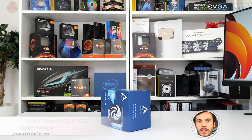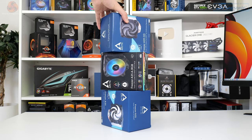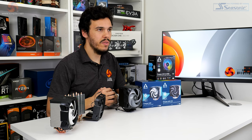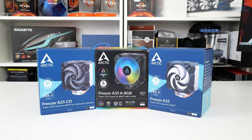We have three Arctic Freezer A35 CPU cooler versions on display here. These use the same core heatsinks, but they differ via their fan configuration and the actual fan deployed. The individual versions start off with a baseline Freezer A35 — that's a €37 offering with a fluid dynamic bearing, 1800rpm fan.